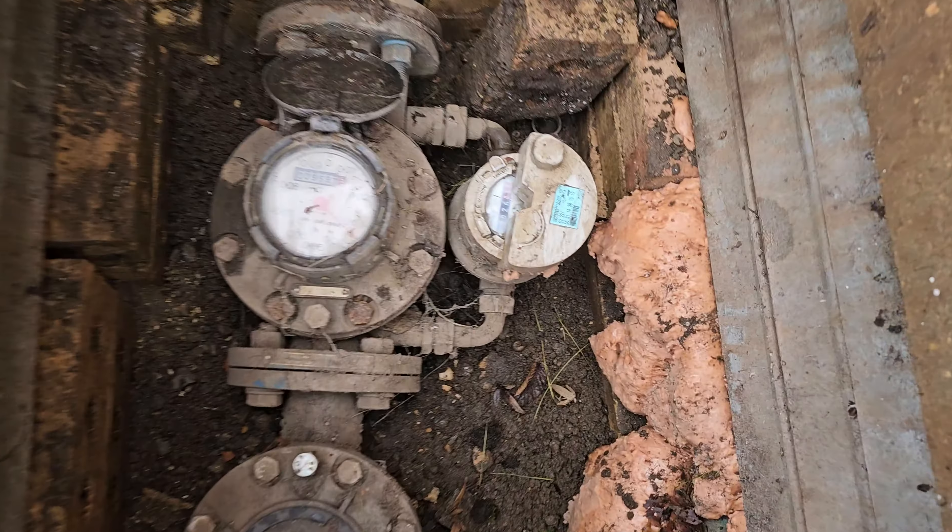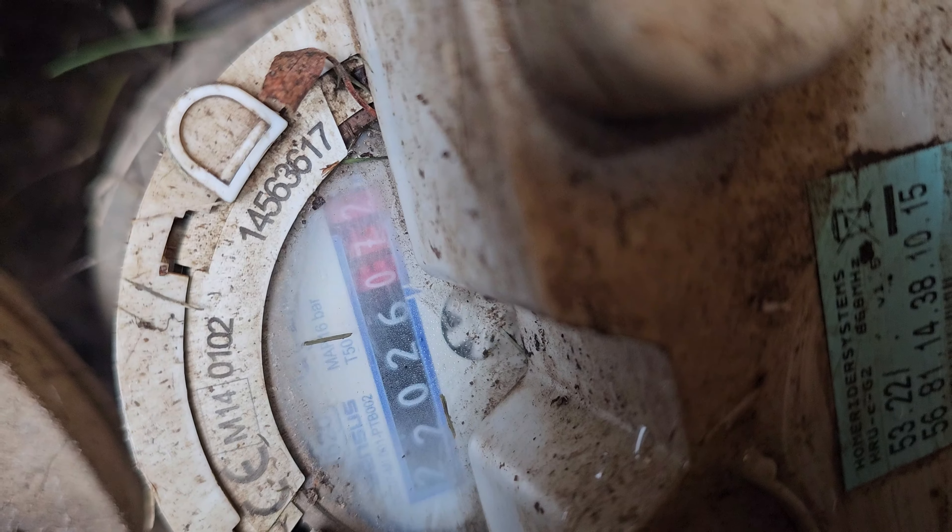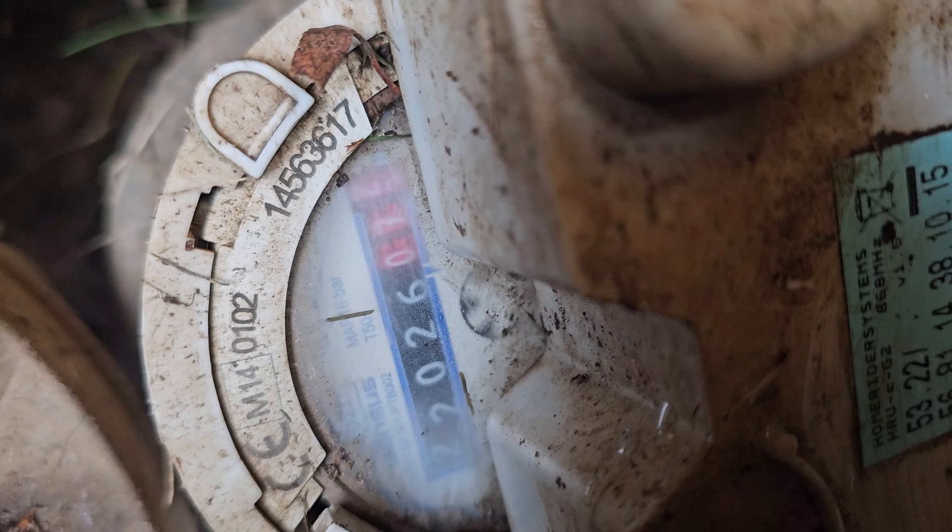This customer is looking after a bunch of flats and they've noticed that their water meter is constantly spinning, indicating about one litre every 10 seconds, and there's no sign of the leak anywhere.